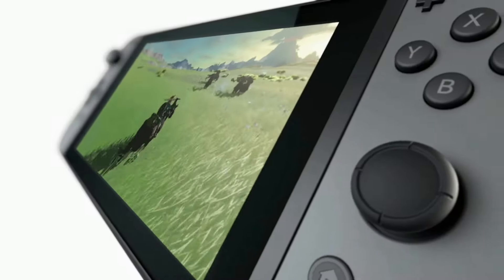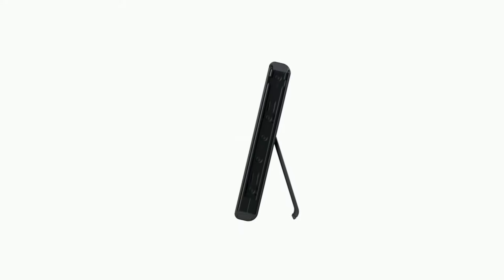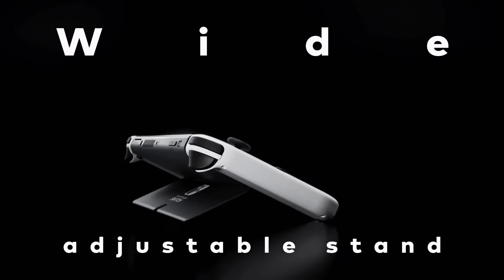One of my favourite features is on the back. Those of you who've used an original Switch console will know that the kickstand you use to prop it up on a tabletop is a flimsy little thing. My first one went loose, and I have friends who've snapped theirs off entirely. No such risk here. The new kickstand is sturdy, spans the width of the console, and is adjustable, so you can prop your Switch up to whatever position suits your situation.